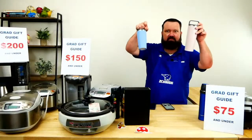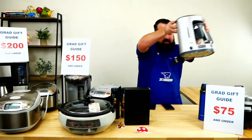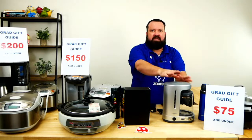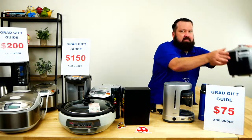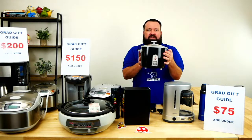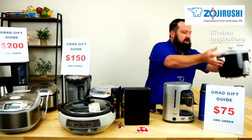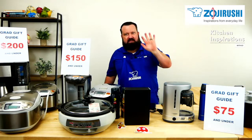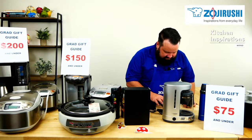So these are our under-$75 gifts. We have the SXJA tumbler with the lid, the ECDAC50 five-cup coffee maker, and the NHS10, which is our 5.5-cup conventional rice cooker that makes 10 cups of cooked rice. That's our $75 gift guide — covered right there.